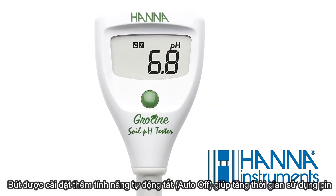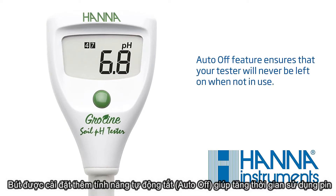Your tester comes with a selectable auto-off feature, preserving battery life and giving you peace of mind in case the tester is accidentally left on.